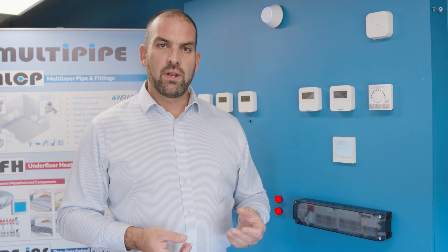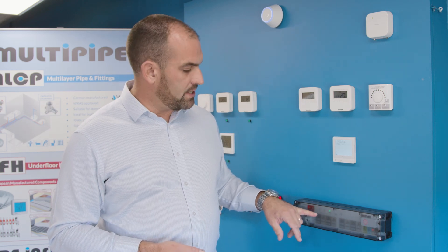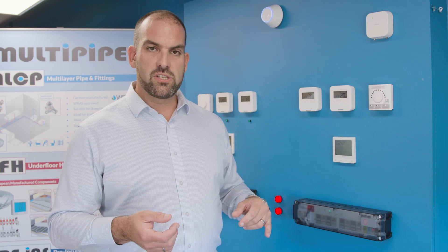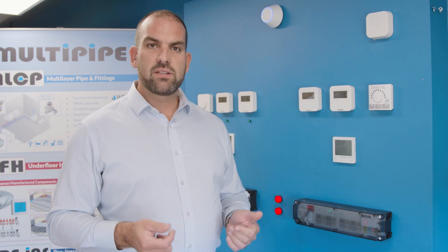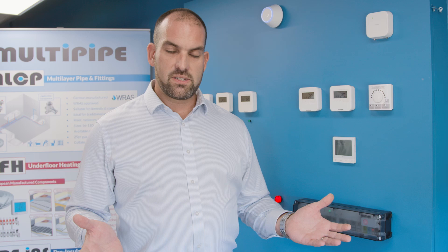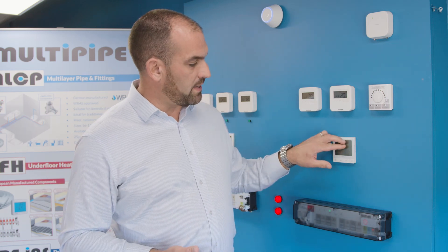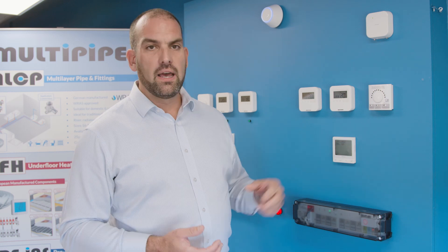The next setting will ask you to connect directly to the wiring center. Once this choice has been made, you can then select the location — the zone number that you wish to connect that stat to. Once you've done that, that is it. The system is set up and complete, with a full text display across the top of the screen giving you full instructions on how to set the product up.